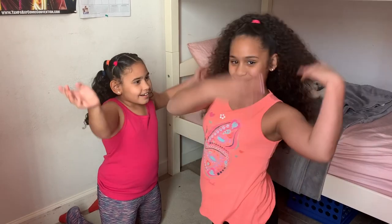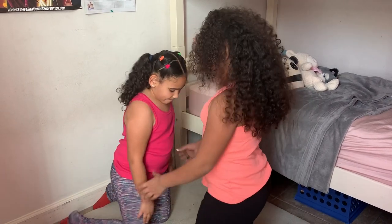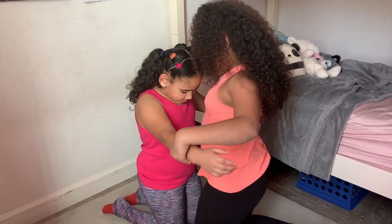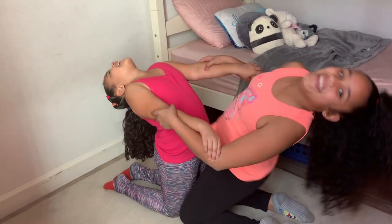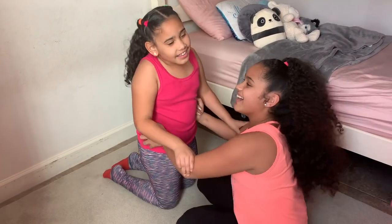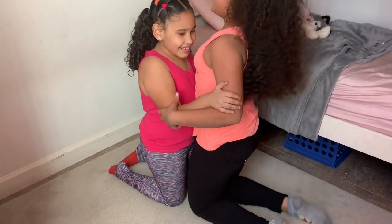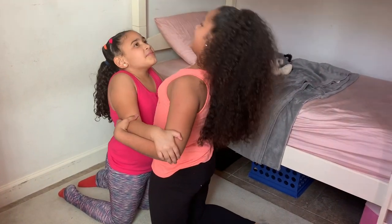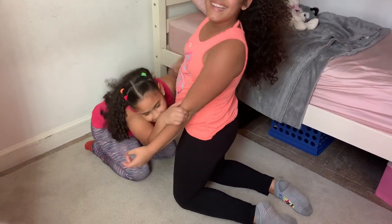So our thighs gotta keep together and then we gotta hold each other. Okay, one more time. And you got it! Yay! Now for the second one, let's see.